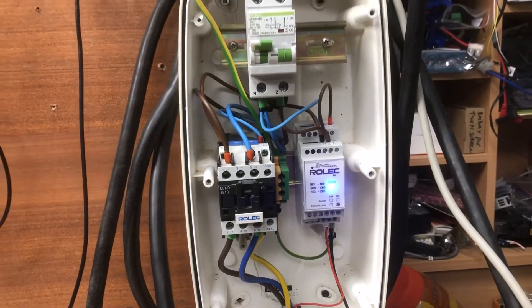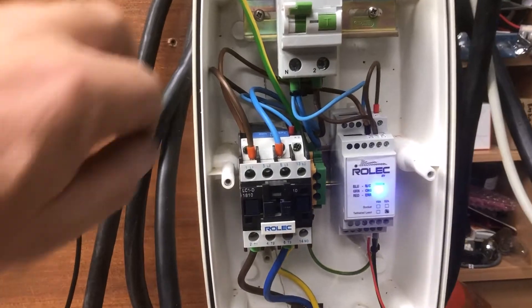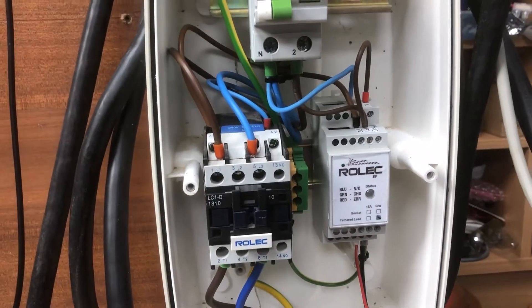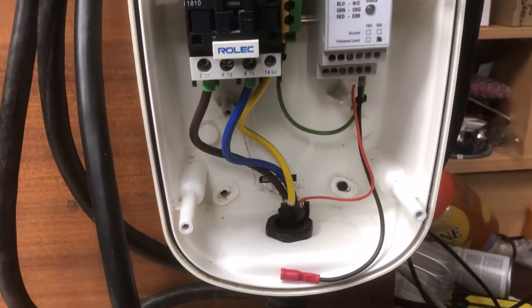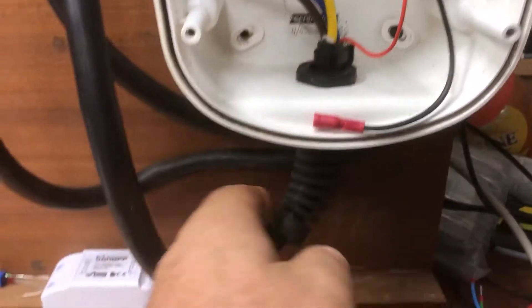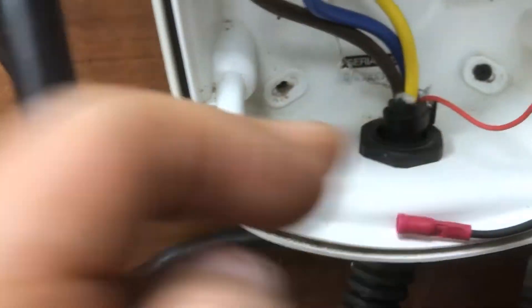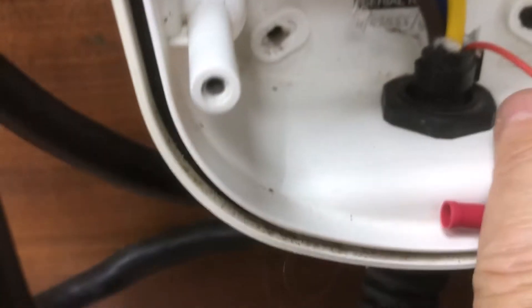Now, where are we going to connect this? We're going back to our trusty Rolex charger that was donated to us by a member. At the moment it's powered up and working, so the first thing is we'll get that switched off so we can put our fingers in there safely. The biggest confusing part is identifying which is the pilot line. You can see here is the mains cable going to the car — large cables for live, neutral, and earth — and alongside that is a single cable: this is the pilot wire.